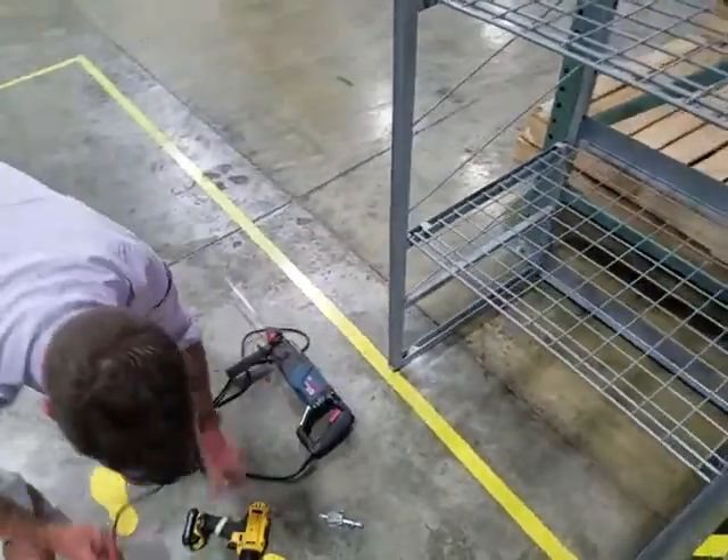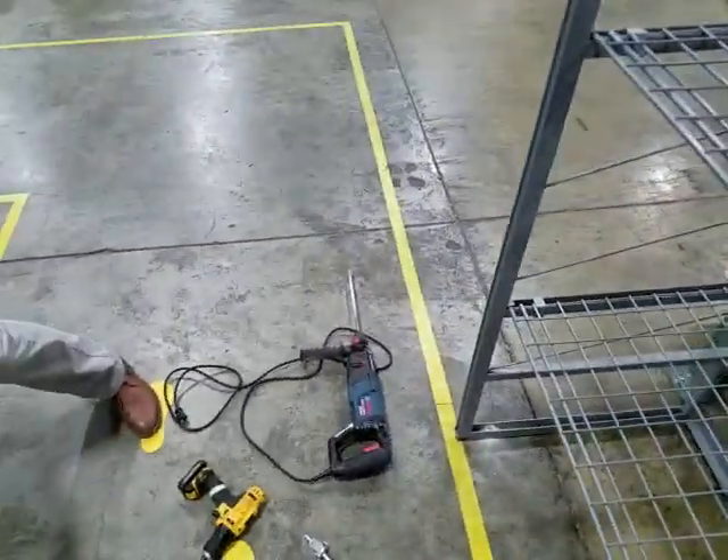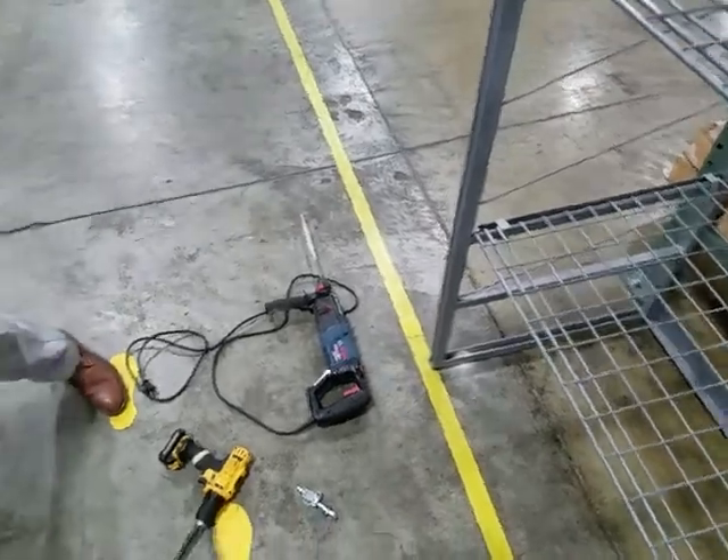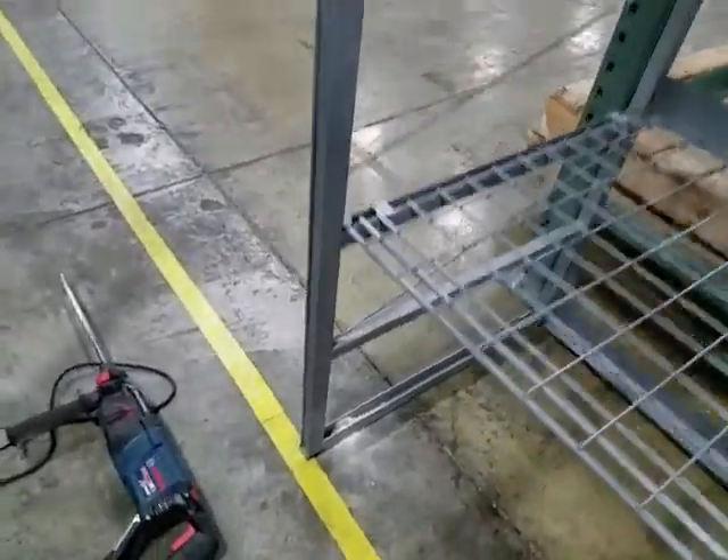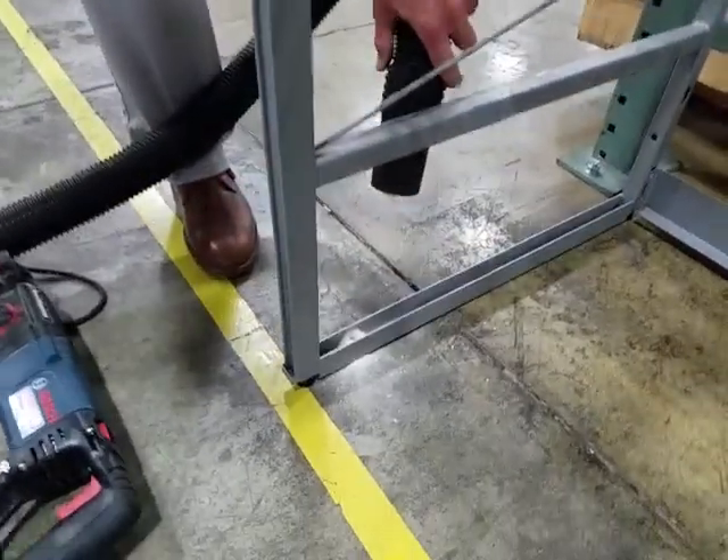During the drilling procedure, try to keep the drill as perpendicular to the ground as possible. After drilling, use a shop vac to vacuum up the dust.